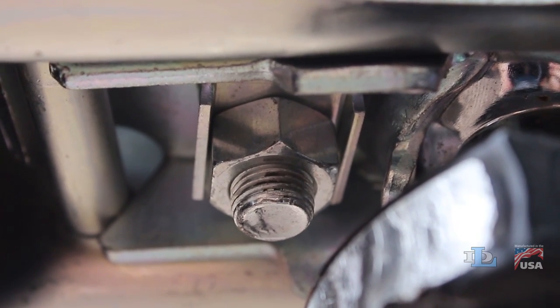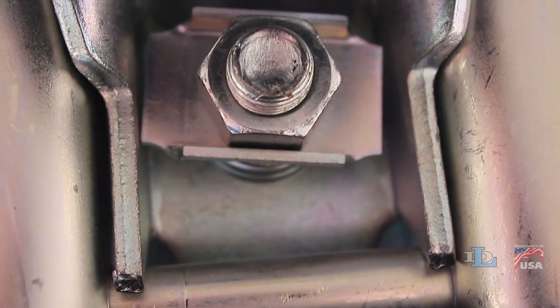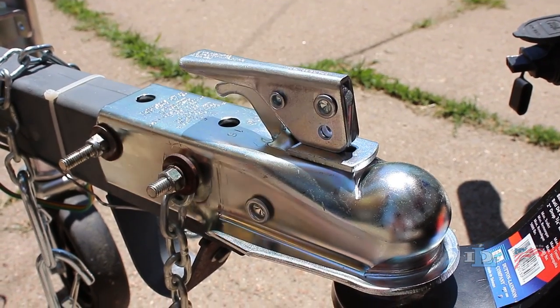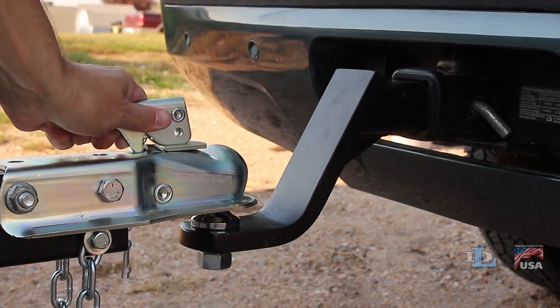Let go of the channel lock and ball clamp, making sure that the flats on the nut fit inside the nut locking channel and that the channel is perpendicular to the sides of the coupler. Then try to close the coupler over the ball again, repeating as necessary until it feels nice and tight as the lever goes down.